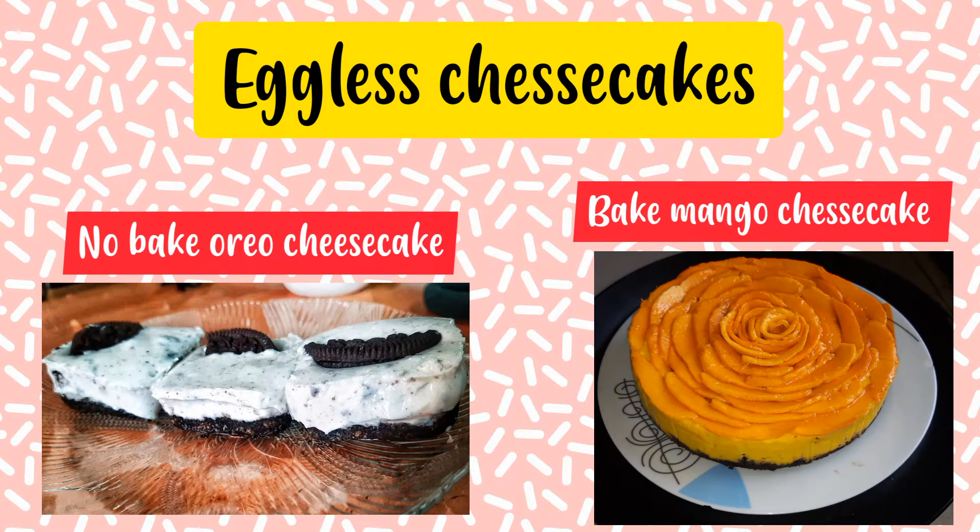Hi guys, it's me Swarangi and welcome back to my channel. Today we will be making eggless cheesecakes as requested by many. The first one will be no-baked cheesecake followed by baked cheesecake. Now let's get started with no-baked Oreo cheesecake.